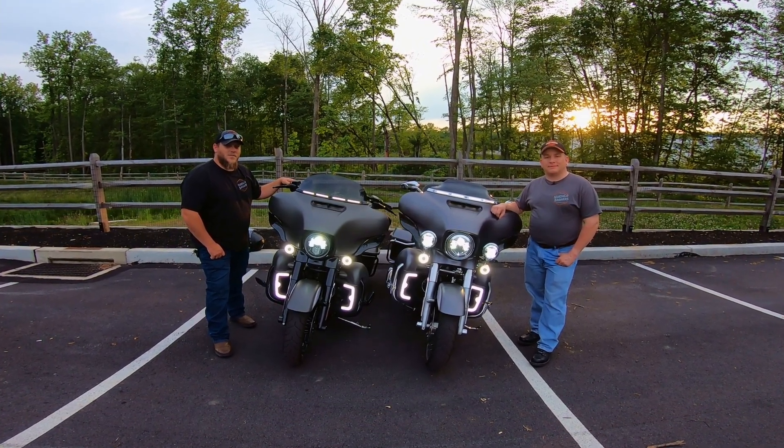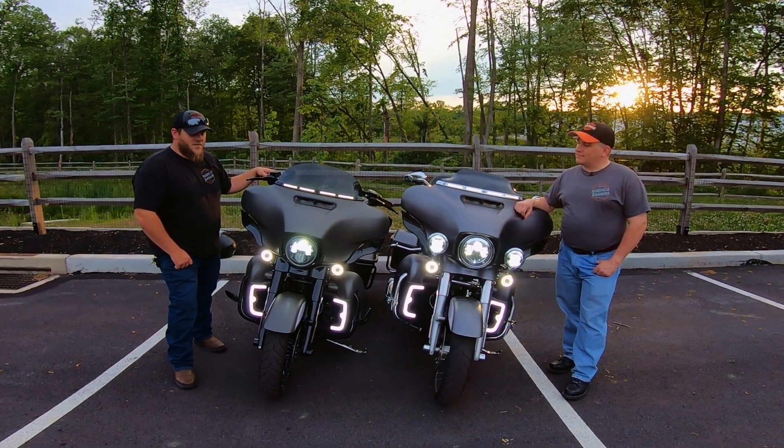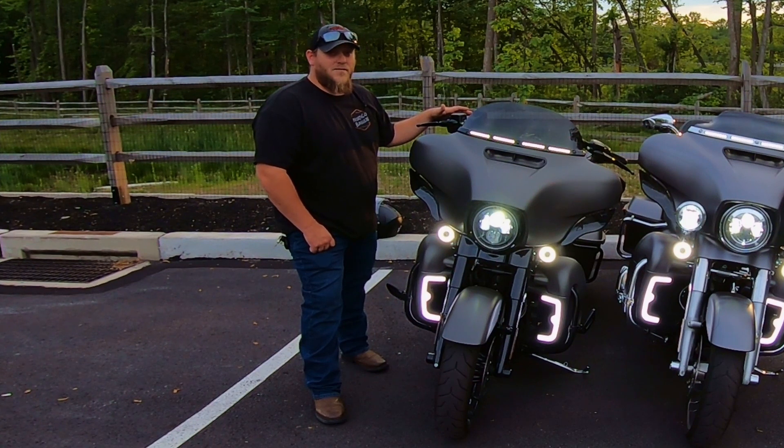What's going on riders? Ty and Mike from Northcote Baggers. Today we're going to talk about our latest install to our motorcycles. We installed the Advan Black Switchback LED lower leg fairing lights.